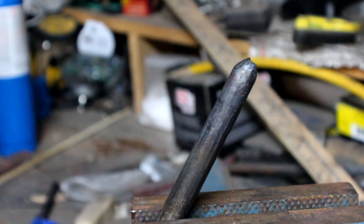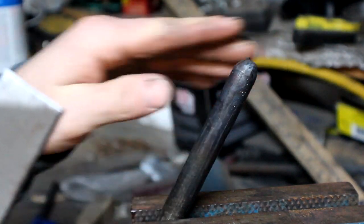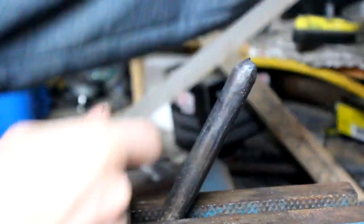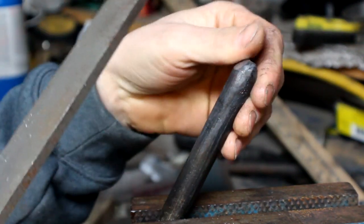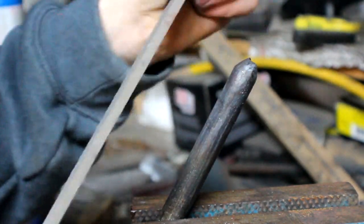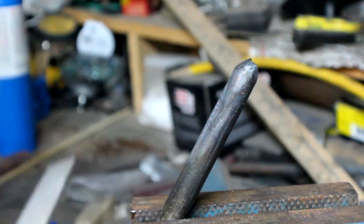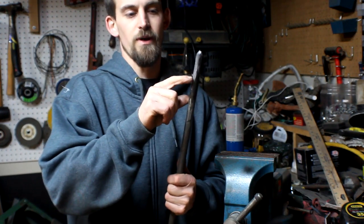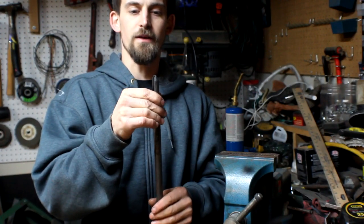We just came back from dunking it in the water and now I can test it to see if it's hardened. The way you do it is take a file and run it all over your edge. It's not grabbing, which is good - on soft metal the file will actually grab and you can feel it catch. This is just going right over the edge, which means it is hardened. I got it to about cherry red all the way down to about here and dumped it into the water, so the whole end is hardened.